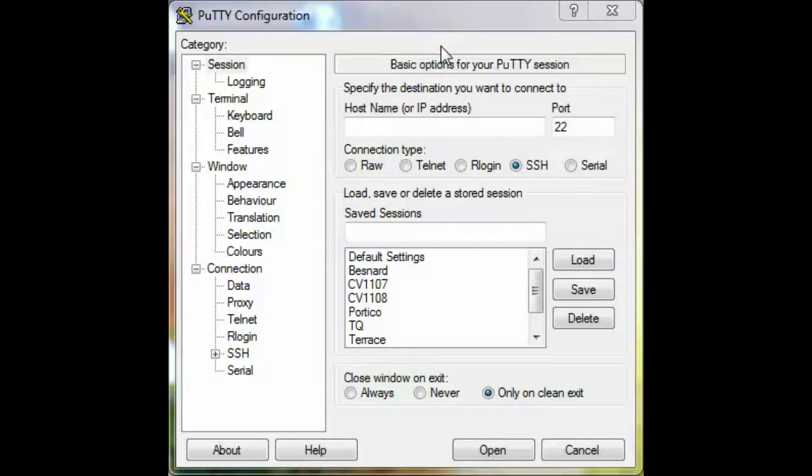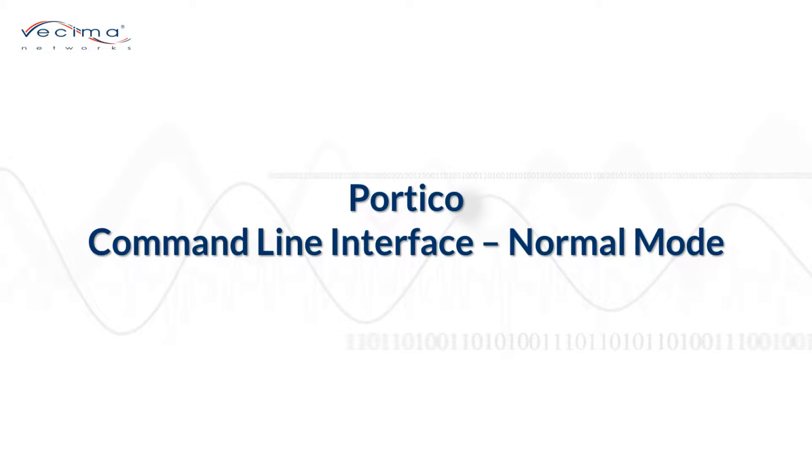To SSH into the Portico unit, click on SSH, then enter in the IP address of the unit and click Open. That will bring you to the command line interface. Once connected, you'll need to sign in. The default username and password are both admin.